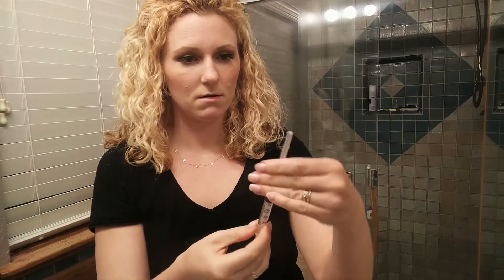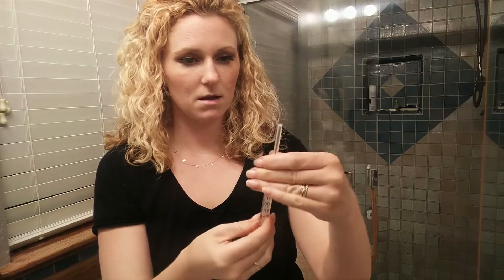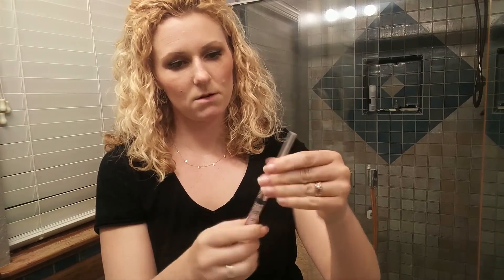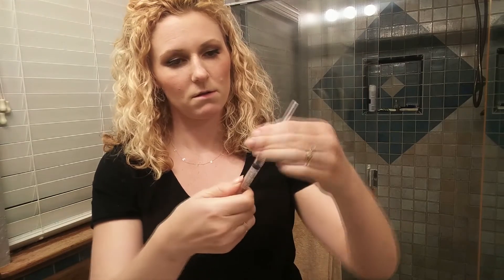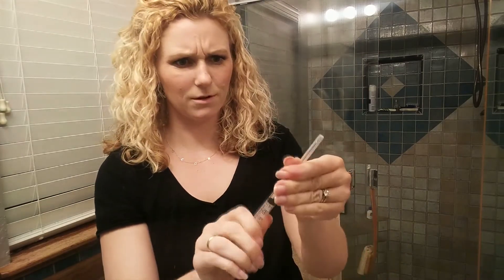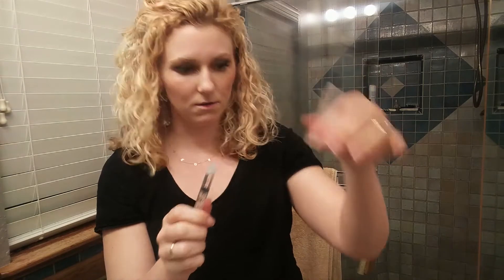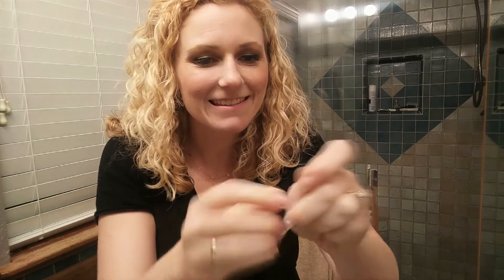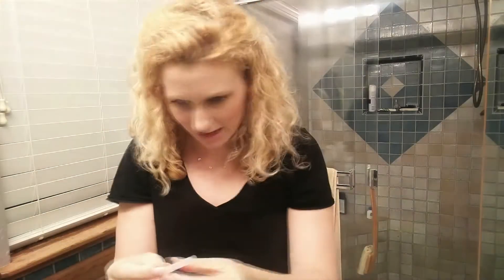Then we're going to cap it. Needle off — put it in the sharps container. And then we get our injection needle, which is teeny tiny. It's easier to inject with this guy. Twist that guy on.